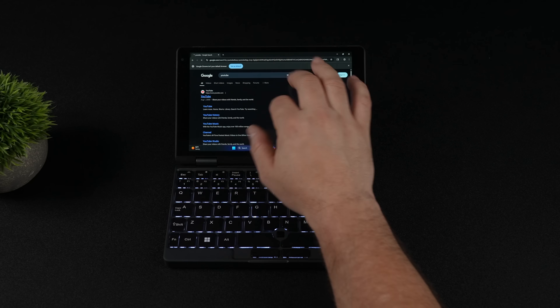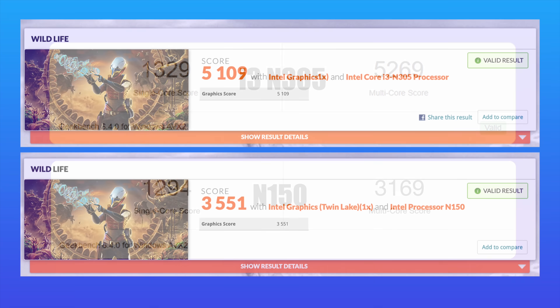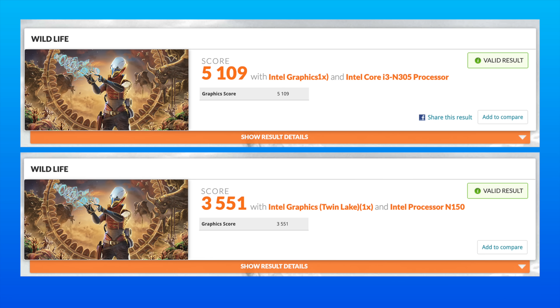First, I wanted to look at a couple benchmarks versus the Intel N150. In Geekbench 6 on the i3 N305, we get a single core of 1,329 and multi of 5,269. On the N150, single core comes in at 1,294 and multi at 3,169 — and that has four cores and four threads. So the N305 is clearly ahead, and with these tests we're only at a 15-watt TDP — it has a little boost up to 20, but the N305 can do up to 35 watts. I'm not sure if the cooling system will handle it; let me know in the comments if you want to see a video like that. For the iGPU, the N305 scored 5,109 in Wildlife versus 3,551 on the N150. We've got a more powerful iGPU here — 32 execution units as opposed to 24 in the N150.